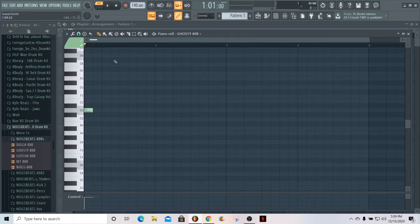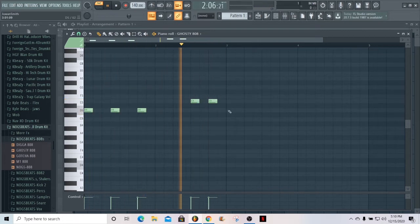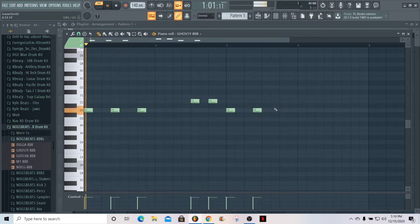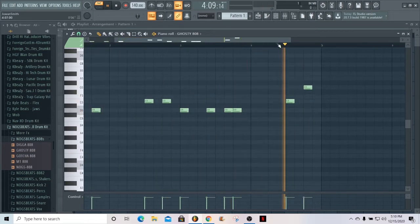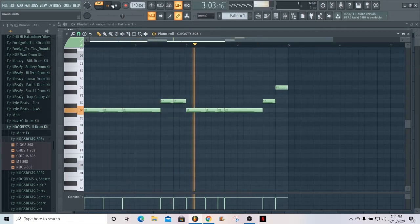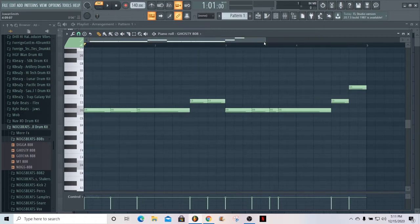I'm gonna start off doing a regular 808 pattern first and then come back and show y'all how to actually do the slides. The first step is to just make a regular 808 pattern as if you weren't doing any slides. All right, so this is the pattern I came up with — just a regular 808 pattern.